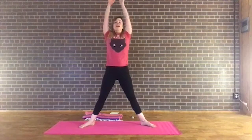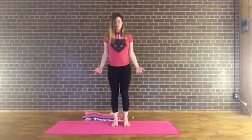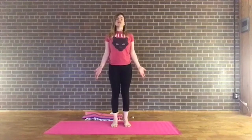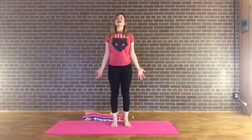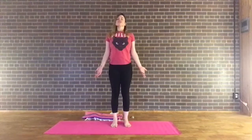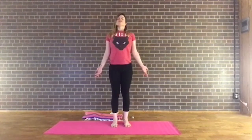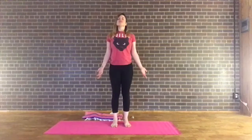Inhale, reaching up, and exhale, bring the hands down to the waist. Step or hop your feet back together. Let's find mountain pose — roll the shoulders down the back, bring the arms down by the sides, palms facing forward, chin comes up slightly. Root down through the feet, engage the inner and outer thighs. Try not to grip with the toes — toes are light. Start to come back to that deep, even breath, noticing your heart rate. Maybe recall your intention.